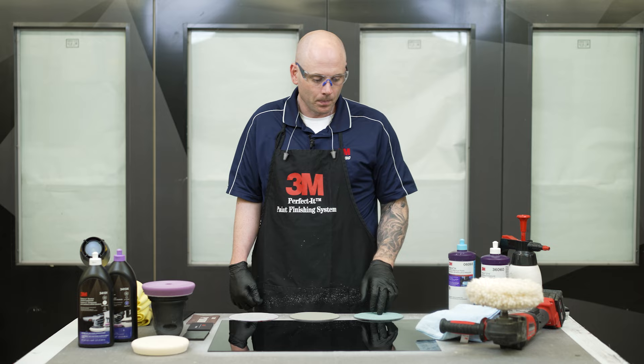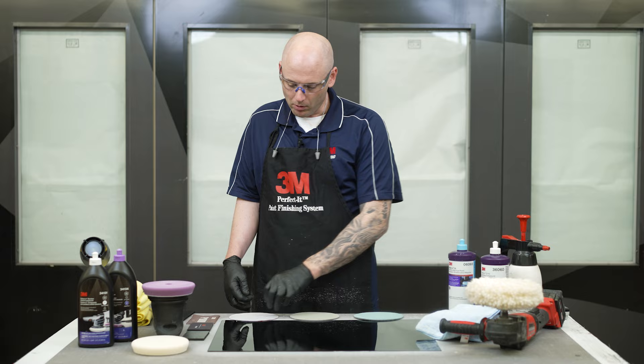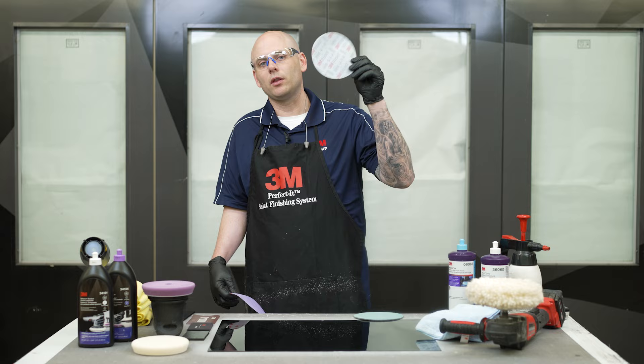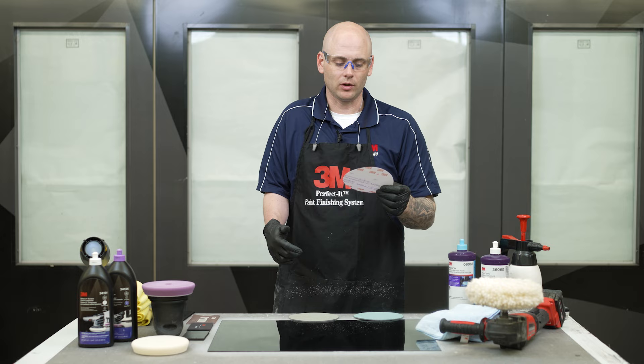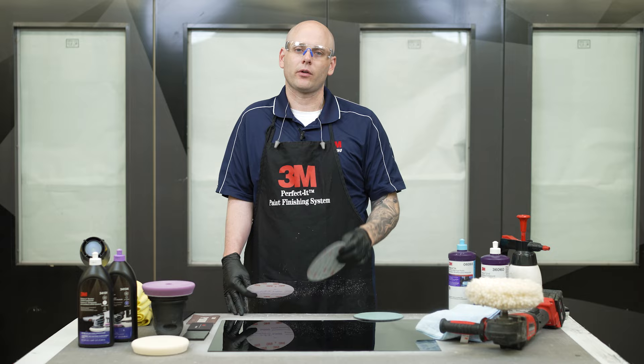On the sanding side, with most repairs or paint finishing remediation, typically what we do is grab 1000, 1500, or 2000 grit paper and start sanding with the DA. Once we do that, we move on to 2000 or 3000 Trizac, and from there we begin our compounding and polishing process. Anytime we're working with black vehicles, I recommend sanding one extra step finer to make sure any coarser grit scratches are fully gone before we move on to compounding.